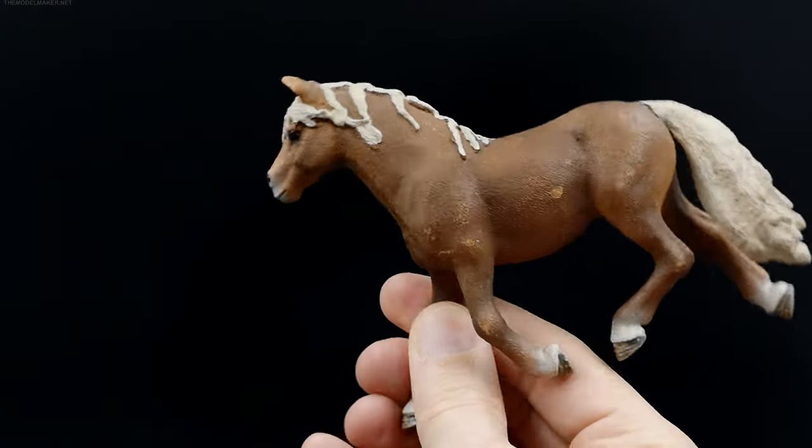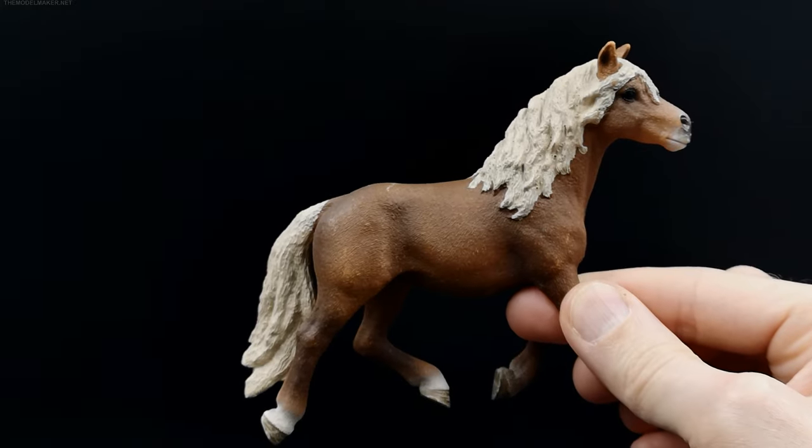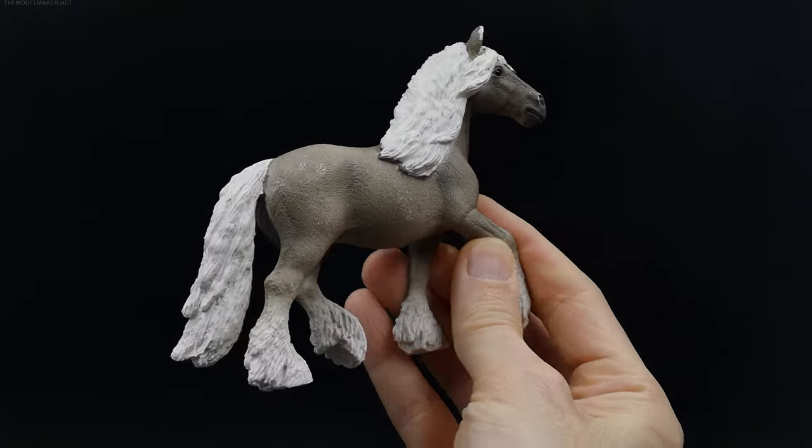My niece collects Schleich horse figurines. Two of them are scratched, so she asked me to repaint them.